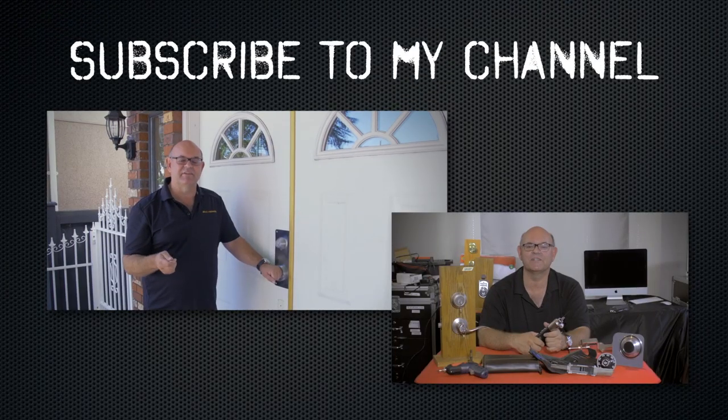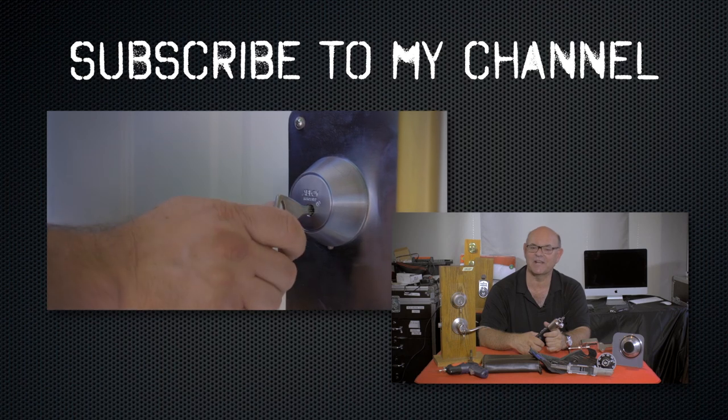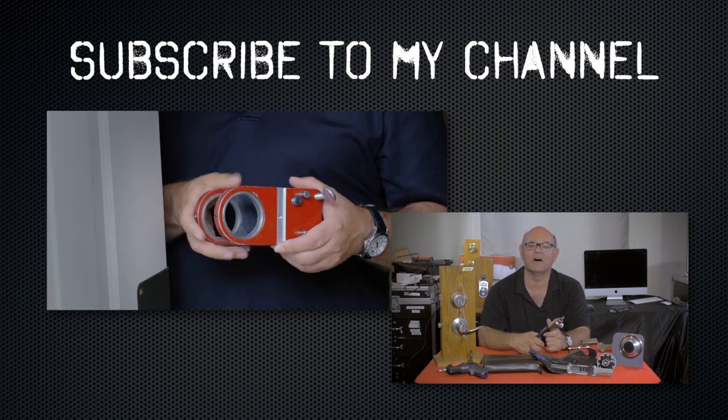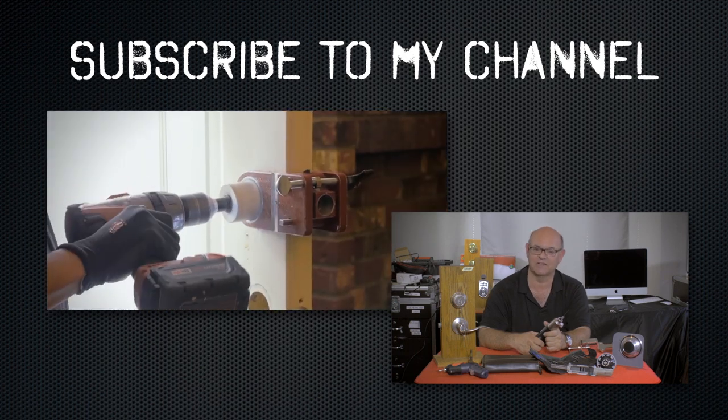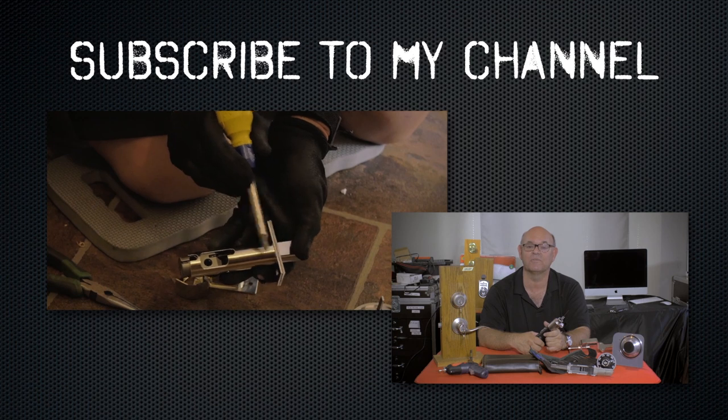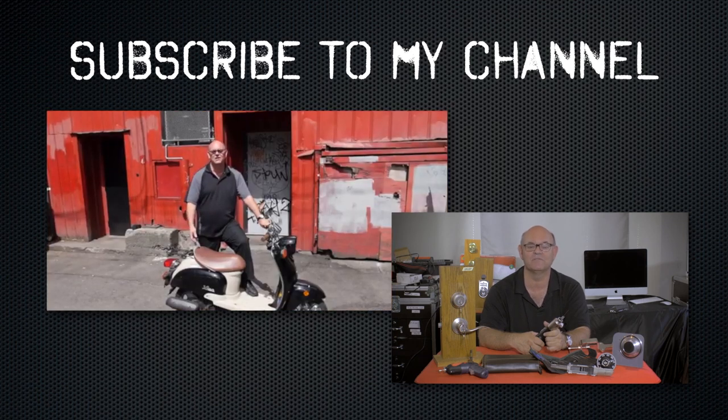I hope you enjoyed watching this video. Subscribe to my channel. Also, visit my website, and you can see what online locksmith training I have for beginners, intermediate, and advanced, as well as my covert methods of entry and my non-destructive methods of entry.